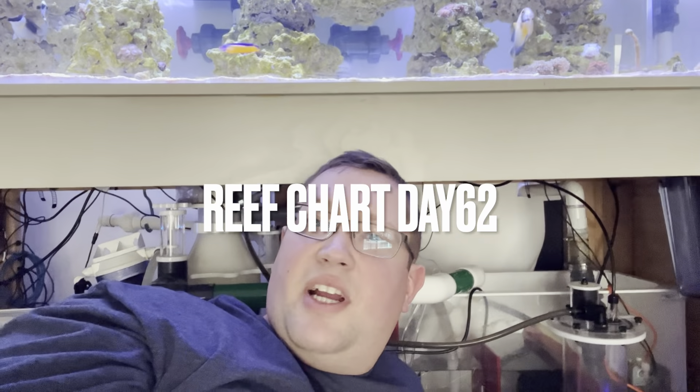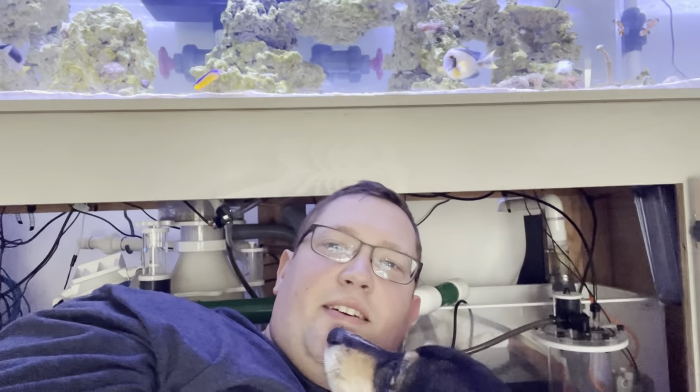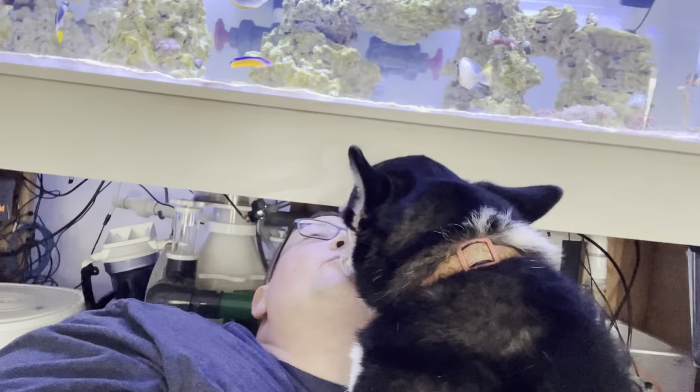Good morning, everybody, and welcome back to the reef. Not a whole lot happened today. I made a... Hi, Riley.